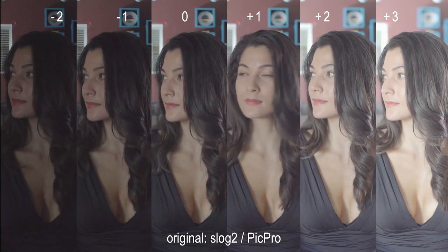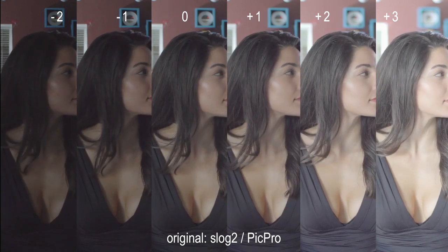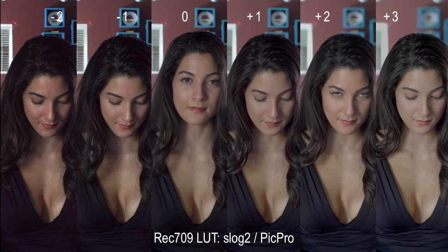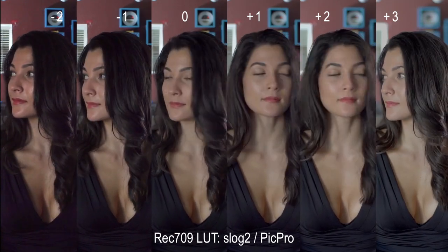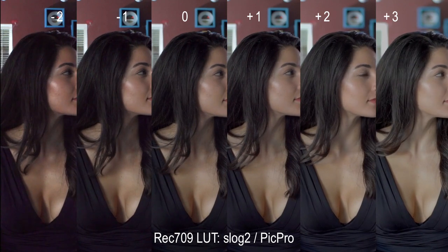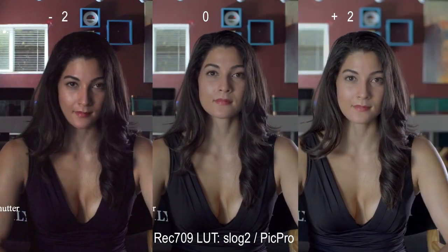Finally, we'll look at something called PicPro. It's not a default setting you'll find out of the box. Rather, it's a custom profile created by DP Coley Hicks with slight adjustments to the color matrix with plus 8 saturation. I'm not going to steal Coley's thunder, so if you'd like the color settings, I'll let you look him up and ask him directly.